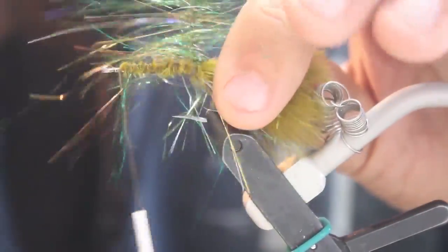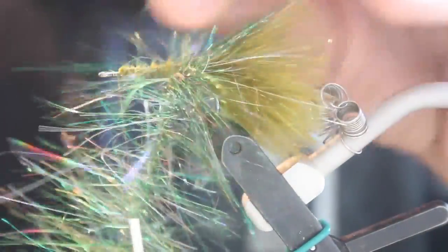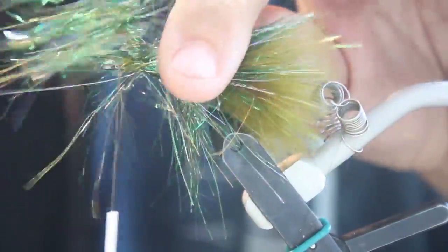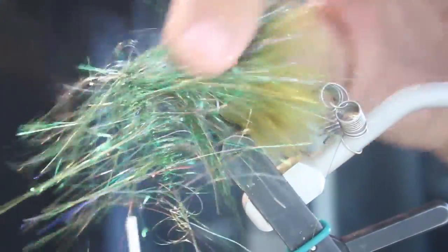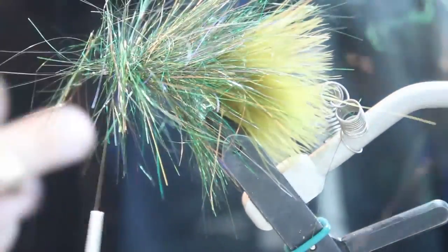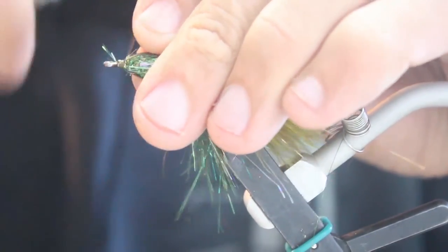Just wrap it forward, being careful to pull the fibers back as you go. Bring it right up to where your thread is, secure it, cut off the excess, then pull it back and wrap over the top of it.